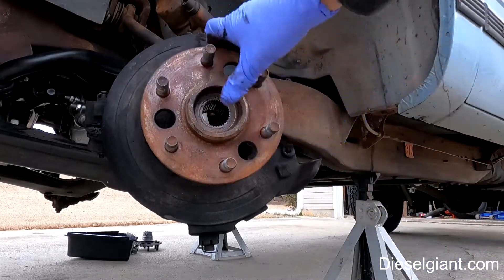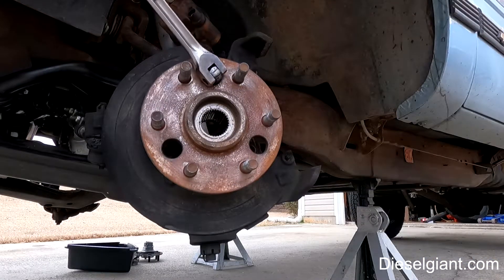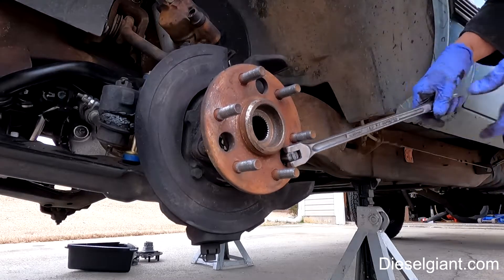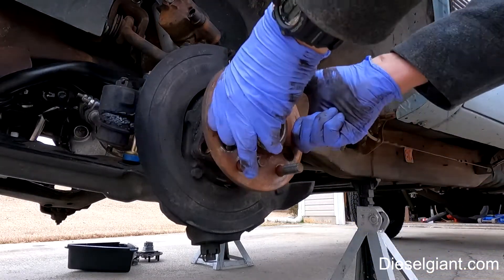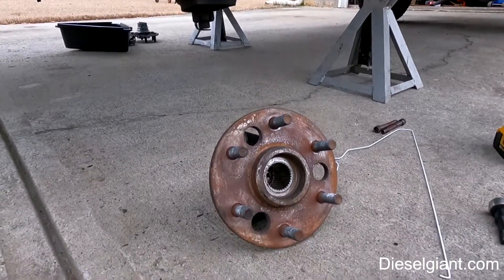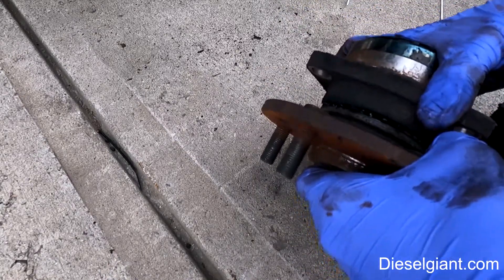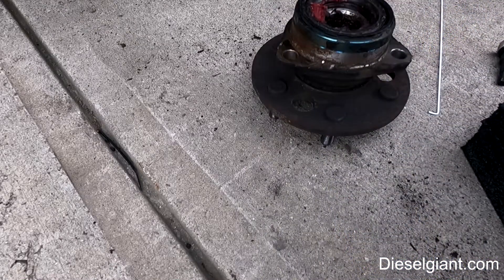Look at that — that is no good. Let me show you what a bad hub bearing looks like up close. You should not hear it grinding; it won't even turn all the way. So that's getting replaced.